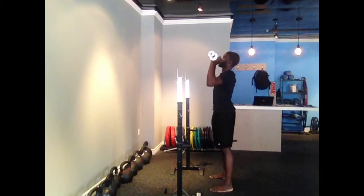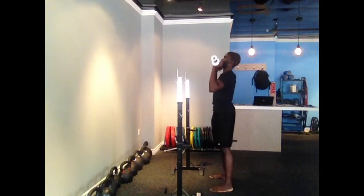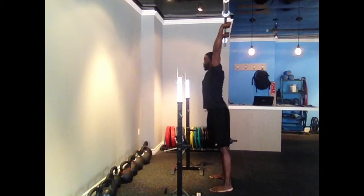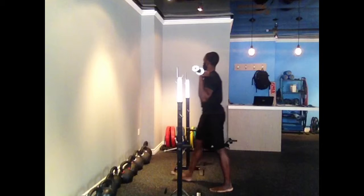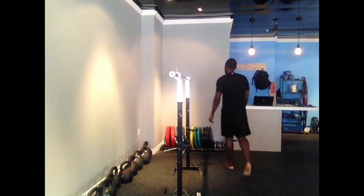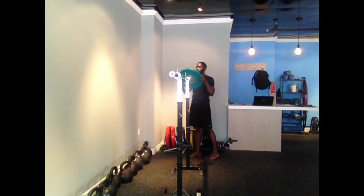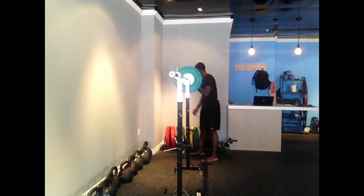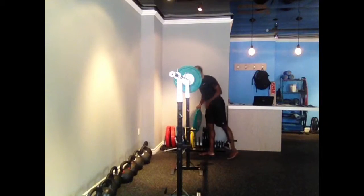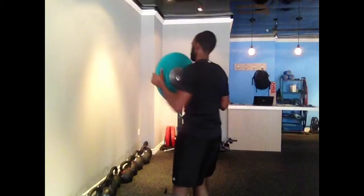I've been working on getting a bit more stiff with my overhead press. As you can see, I tend to break quite a bit through the mid-section, which is not a horrible thing, but if you want to handle lots of load you definitely want to avoid breaking as much as possible. So I'm trying to make the correction by getting a bit more stiff through the midsection and being mindful of where I'm stacking my joints.